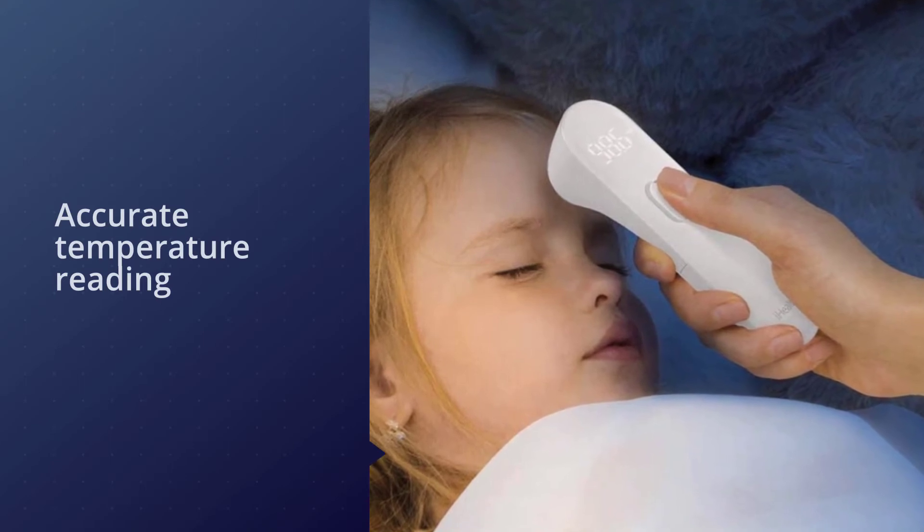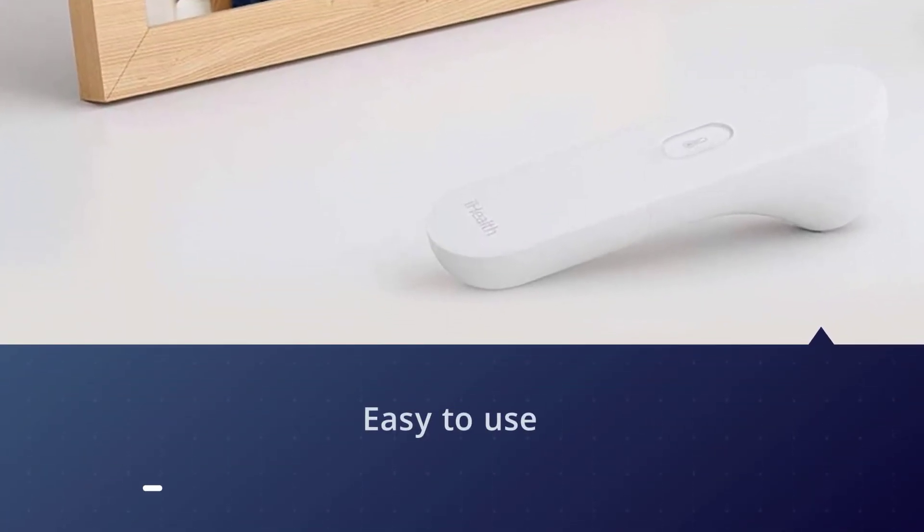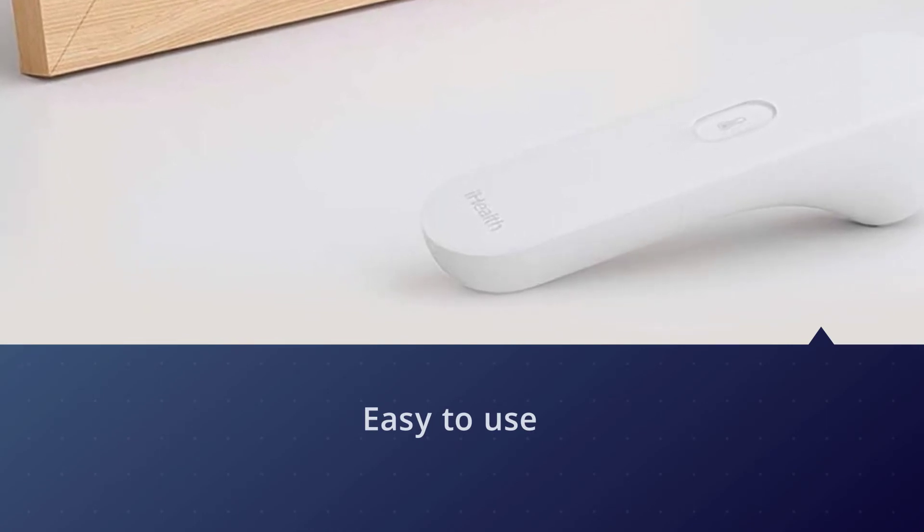Its design is easy to use thanks to streamlined one-button functionality and a bright LED screen with extra-large text. Overall, this is a nice and effective forehead thermometer that you could buy without any hesitation.